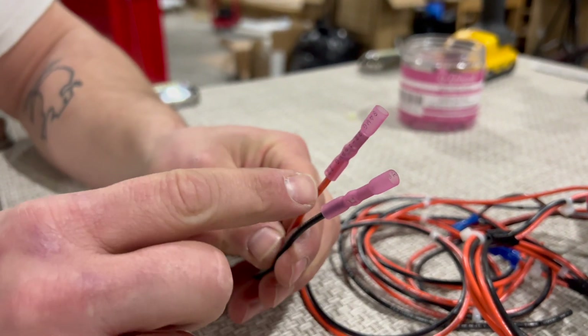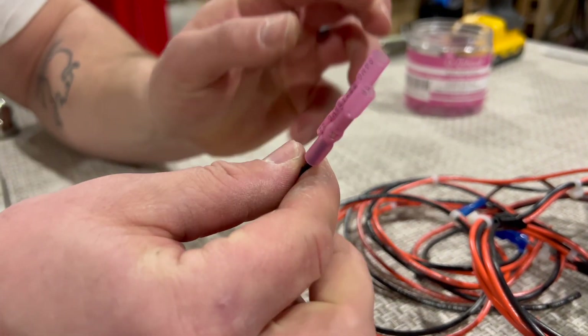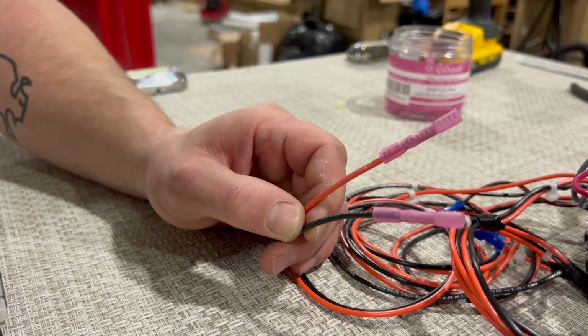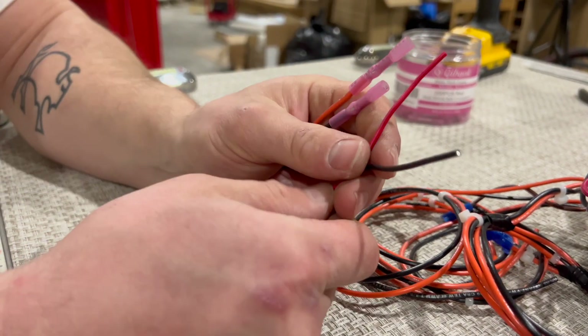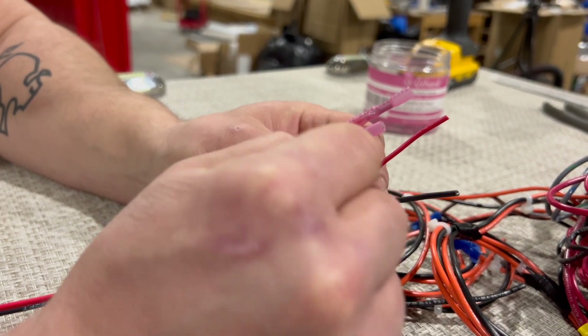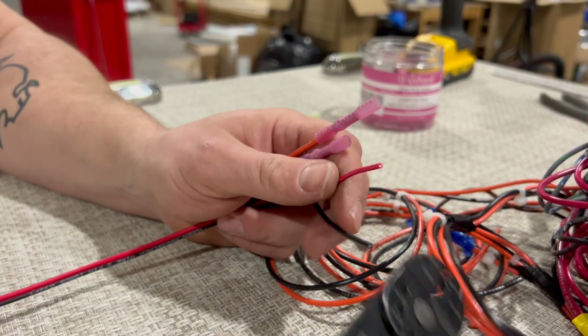I've now got butt splices on the ends from my switch panel — my power and my ground. I'm going to take my power and ground wire from my lights and strip the ends off, just like I did for my switch wires.